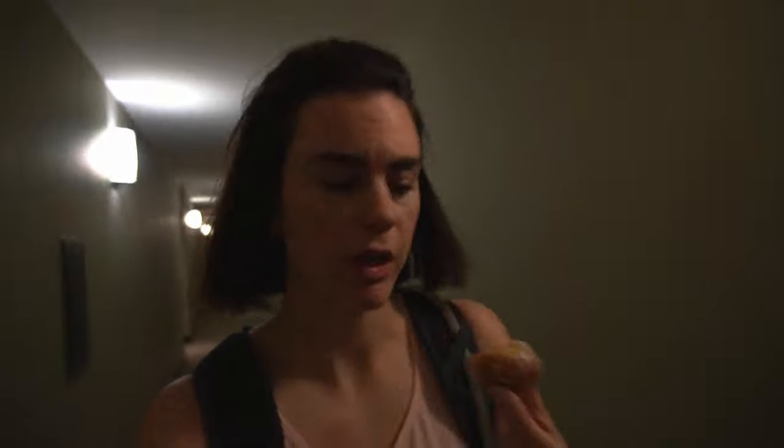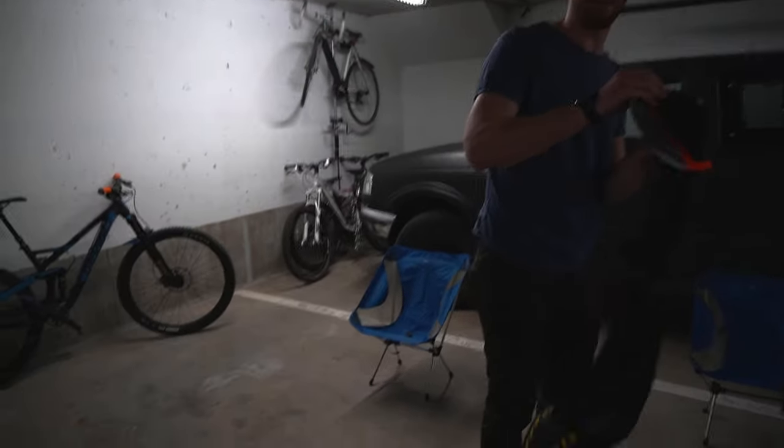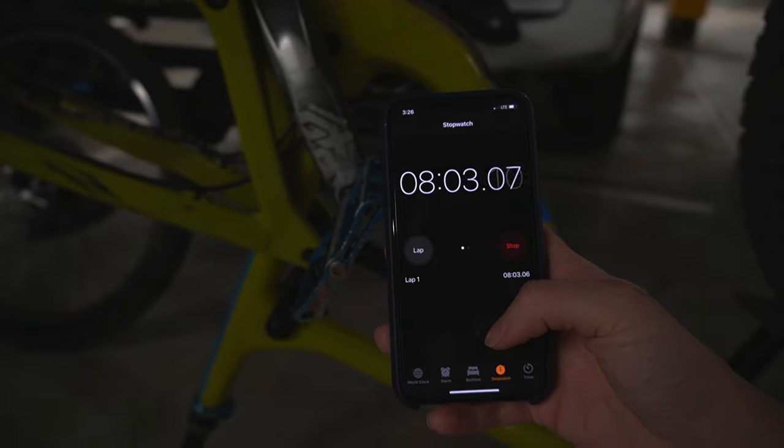I think I got the right one, but we'll find out. I did good. I got your backpack. Thanks. I'm trying to do what I can. What's our time? Like six minutes or something already. Eight minutes.